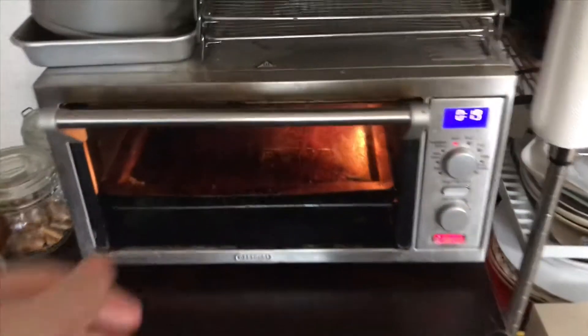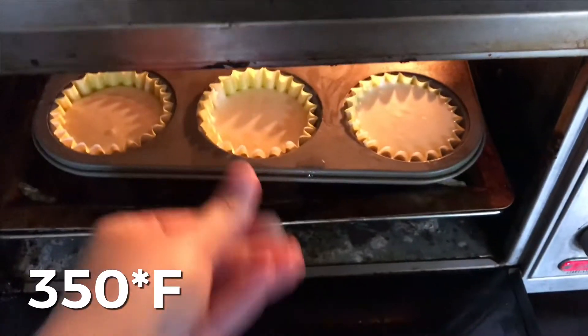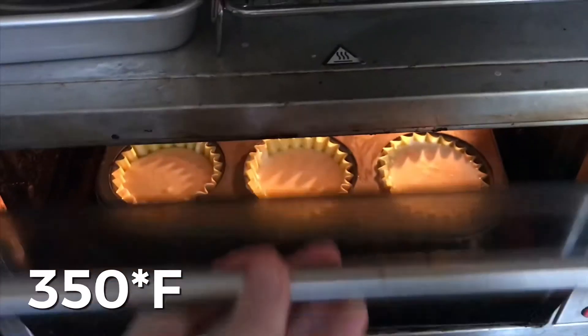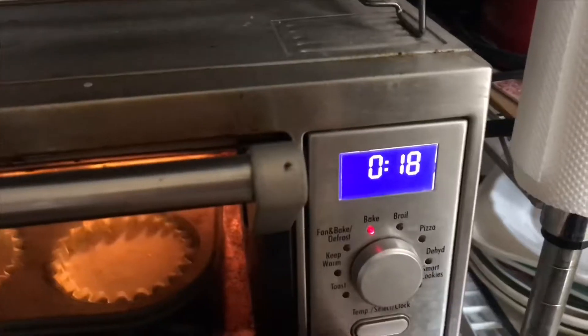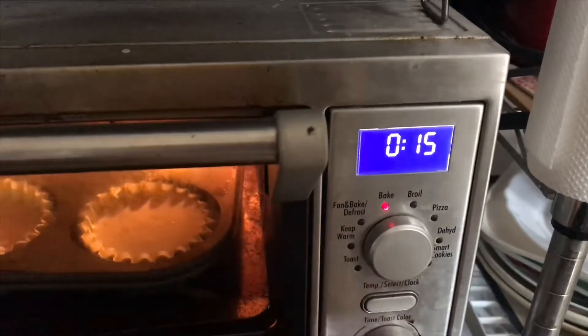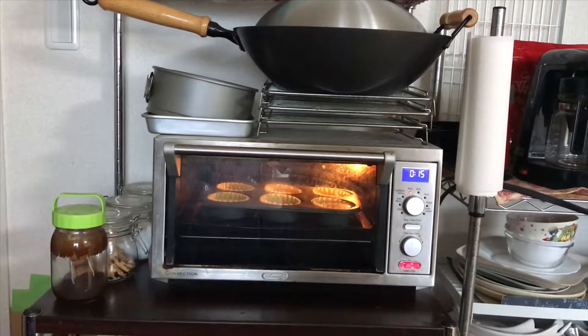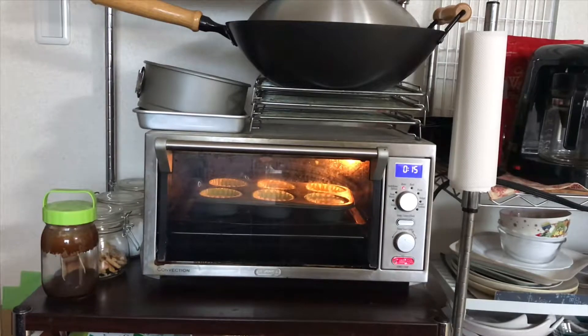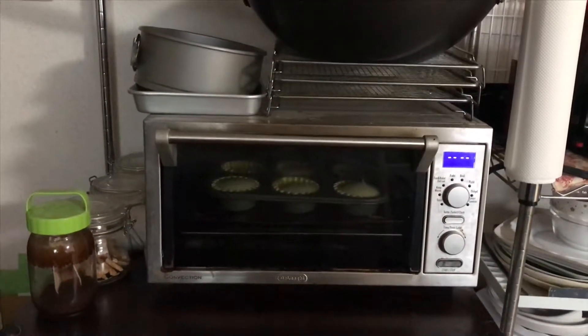I'm sure all of you remembered to preheat your oven to 350 degrees Fahrenheit. I'll figure out what that is in Celsius and put it in a post. America! Pop those bad boys in — they're going to take about 15 minutes to cook. Make sure they don't get too hard. Cheesecake is a game of constant vigilance. Did you get distracted by something? Because your cheesecake's done.